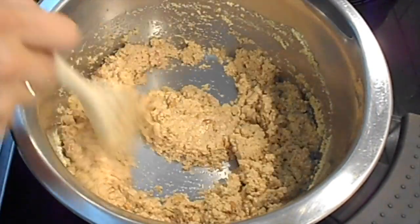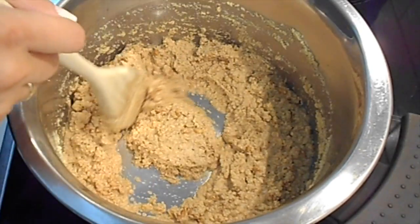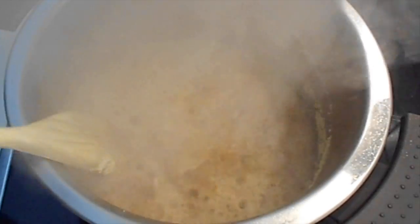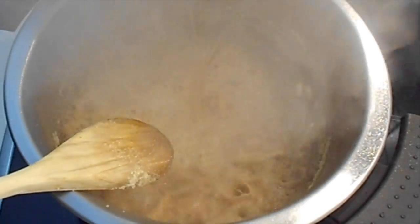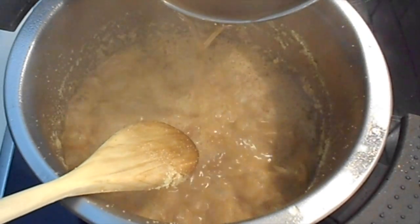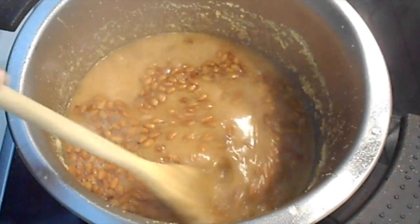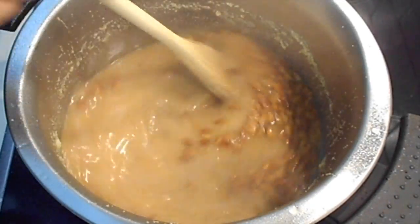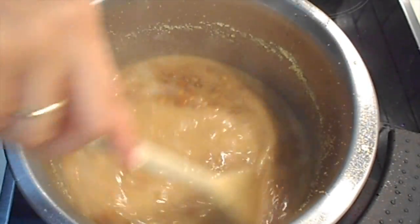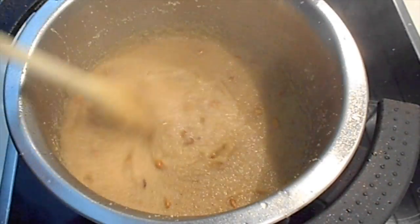Now that the semolina is ready, it's time to add the syrup. Be careful because the syrup with the semolina foams up and it's very hot. When you add all the syrup, you will think that the mixture is too runny. Don't worry — keep stirring until it's thick enough. You know that your halva is ready when the mixture does not stick to the sides of the pot.